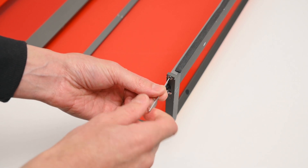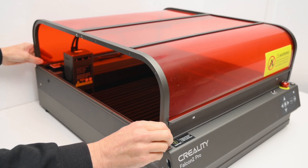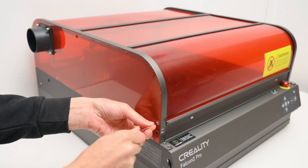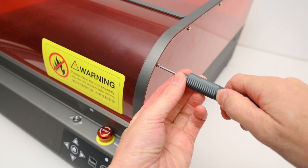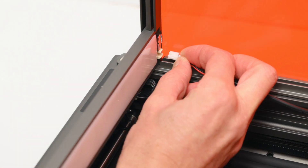With the enclosure built up, it's placed on top of the laser unit, and then the two acrylic side panels are installed. These are bolted into the top enclosure and into the base unit, securing the two parts together. A couple of cables are plugged in for the front LED light and exhaust fan.